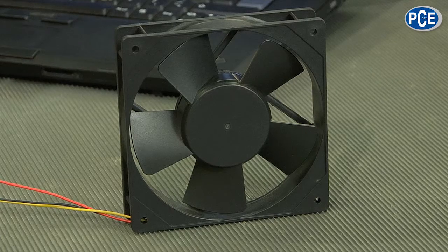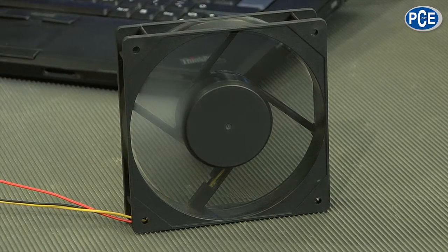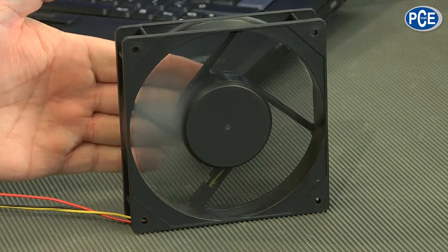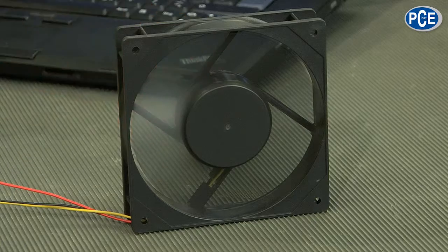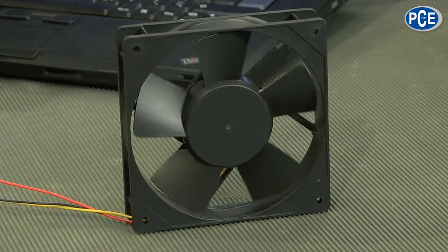We have to have the technique which seemingly slows down time. We turn on this fan here — it makes a bit of noise. When we look at it with the camera, you can see that you can't see anything. The disc looks like a grey disc because the wings move so fast our eyes can't resolve them. When I want to see in real-time running whether the wings deform, I need the technique to help me.